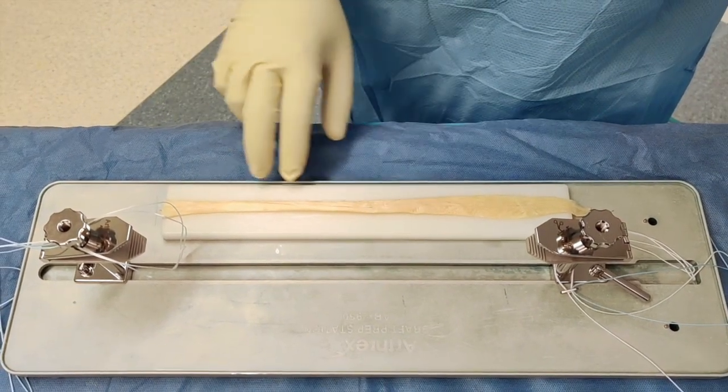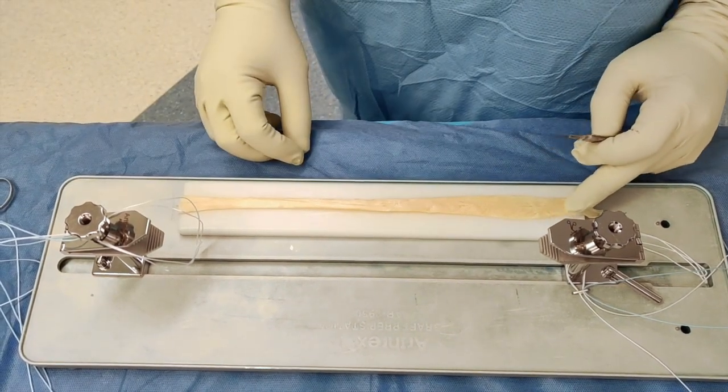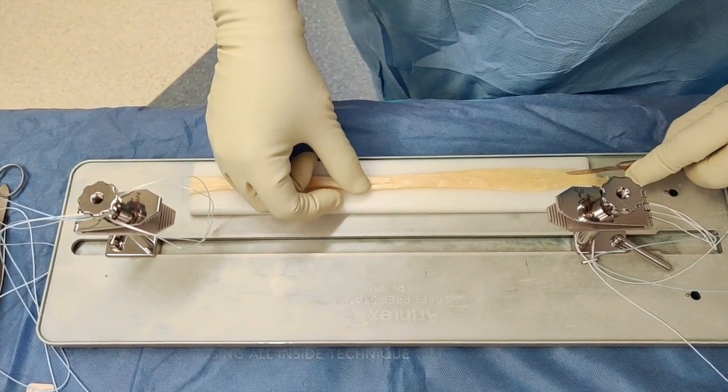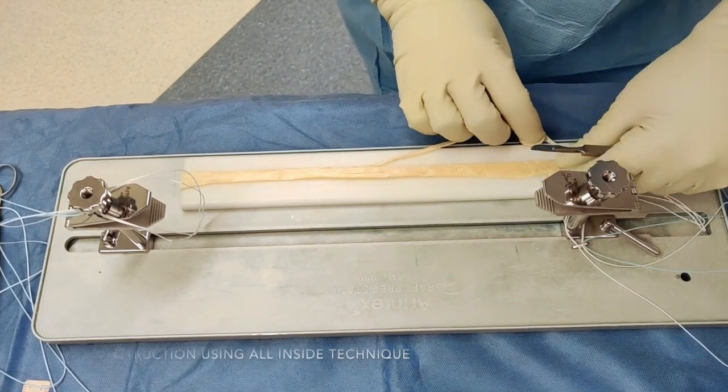After folding the graft, I trim it to the desirable size for implantation. Ideally, the graft size should be 10-11 mm in diameter in a male. I remove one third of the proximal part of the graft, and that should give us the desirable size.